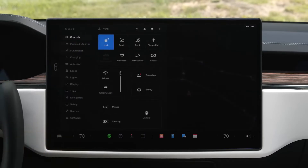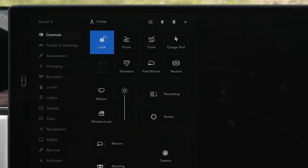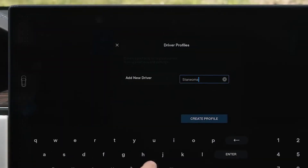Tap here or swipe here to reveal your controls menu, which gives you quick access to functions you'll use most. First, tap to create your driver profile so you can get comfortable and save your settings.